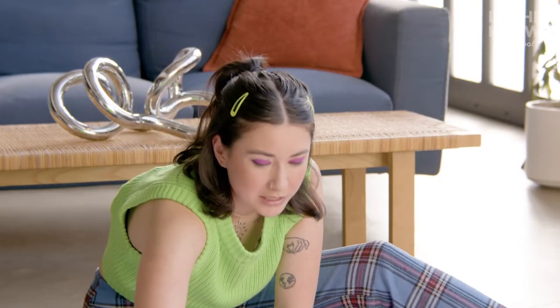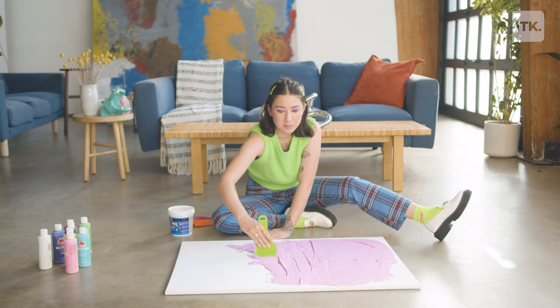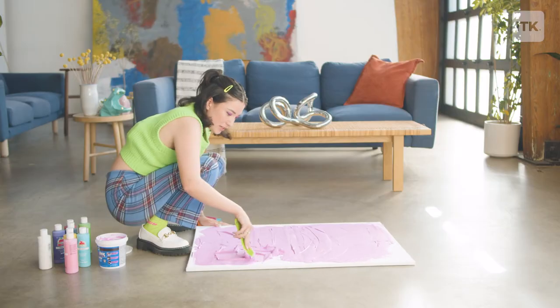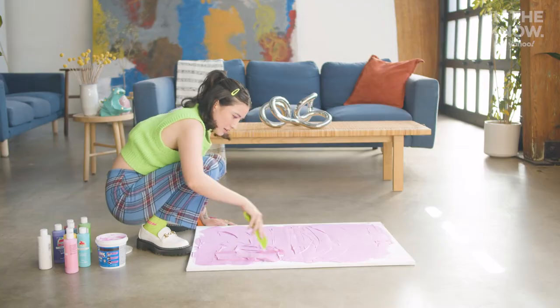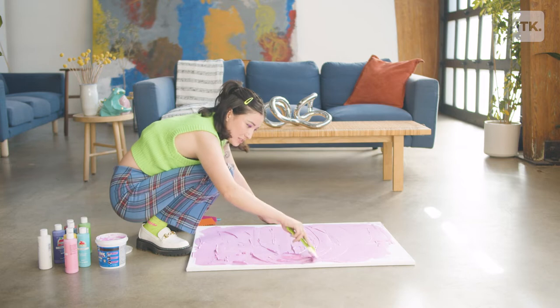I really like this project because it's a simple DIY that you can do on a relaxing weekend or after work — it will not stress you out. This will need to dry, but it can also be done with a hair dryer and it'll dry pretty fast, about 10 minutes, and then I can start painting.